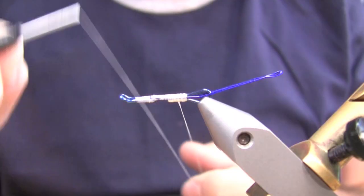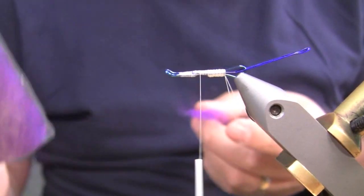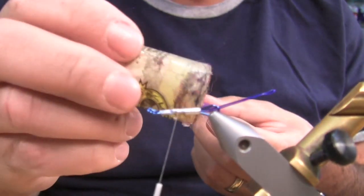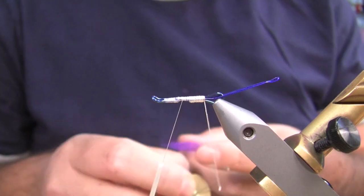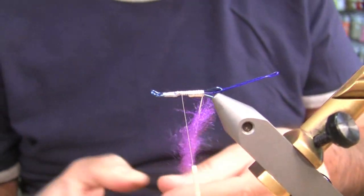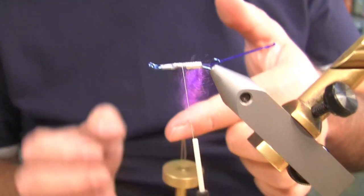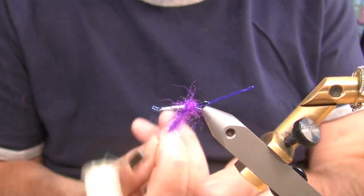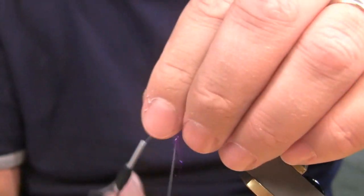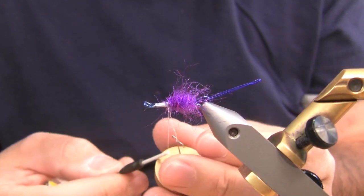Now I've got that all secured. Start by making a loop. Body's fairly simple — just some Hairline STS Trilobal Dub in purple. Going to need a little wax to get this to stick in here. Trusty Loop Tool — Dubbing Whirler, yeah, that's what it's called. Tie that off, get a couple wraps to secure it.